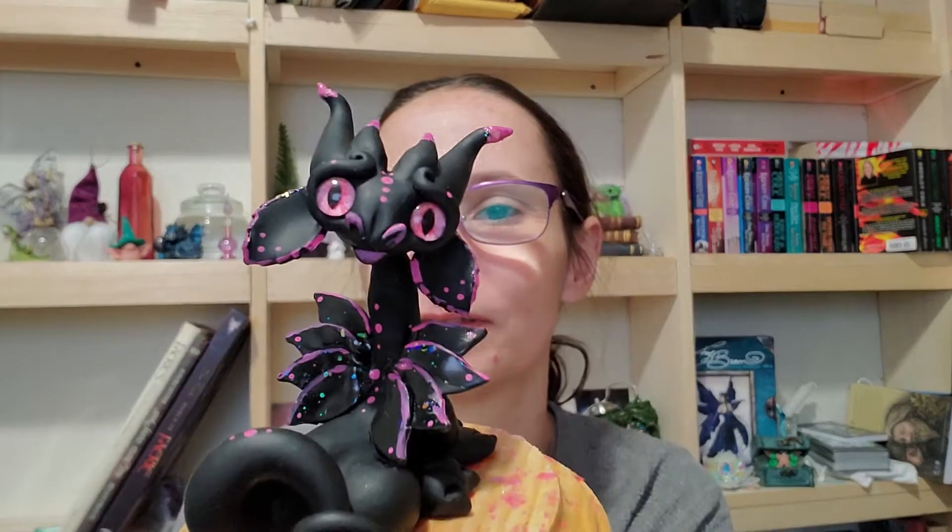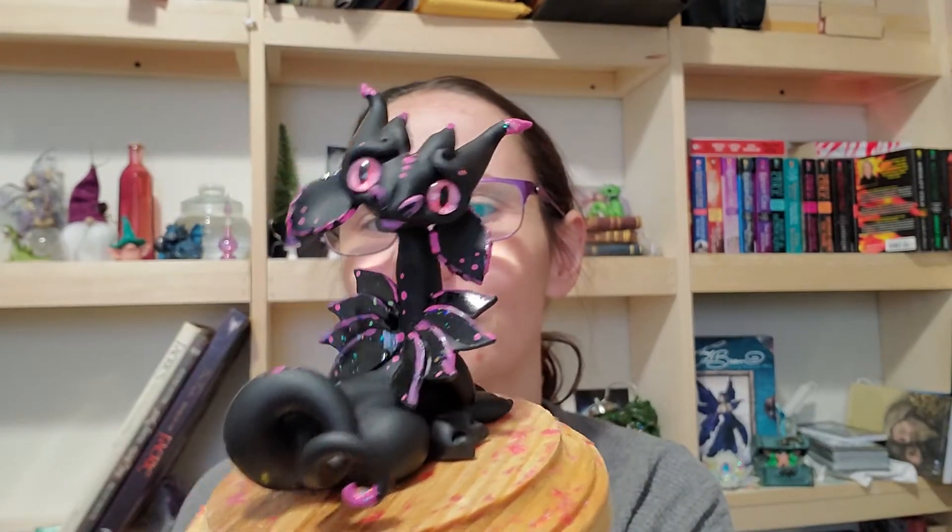I have a dragon that I'm hoping to sell at an online market at the end of the month. Her name is Fira. Isn't she adorable? I like her glitter. She's about four inches tall.